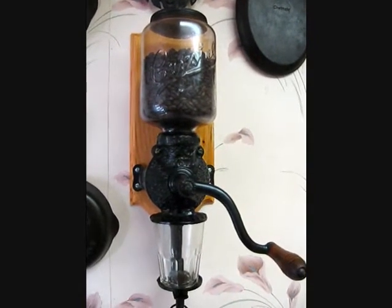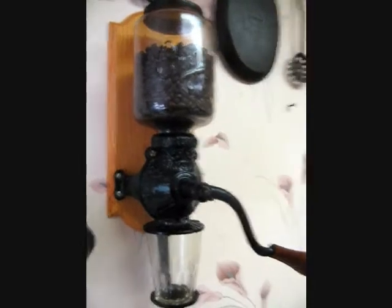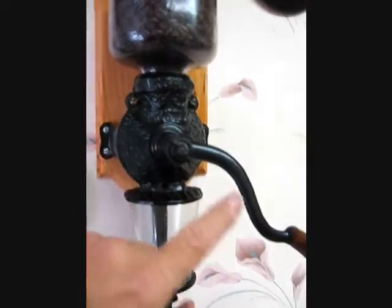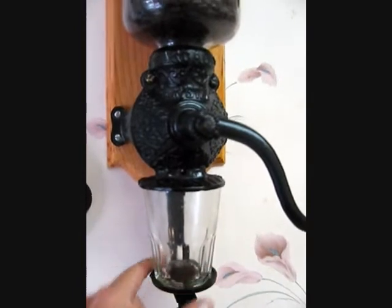They are a little bit on the expensive side now if you get them in good condition like this. This particular one has the original hopper and lid, cast iron body and lever. The catch cup is not the original — it's very old but is not the original.